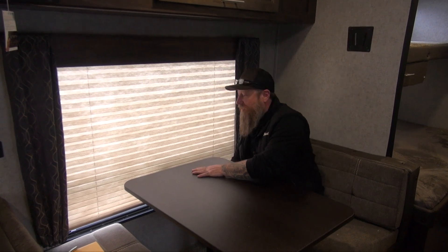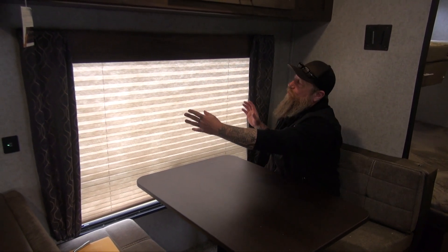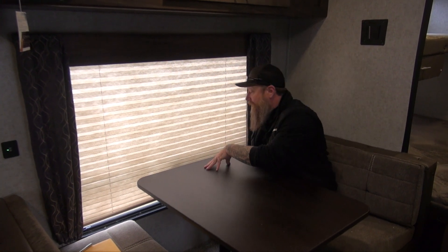So in this particular coach here, we do have cloth shades in the living area and in the bedroom area. Really nice shades — I like them a lot; I have them in my unit. So when operating these, especially the wider ones, we need to be pretty careful on how we do it.